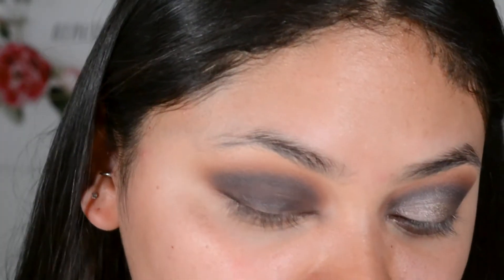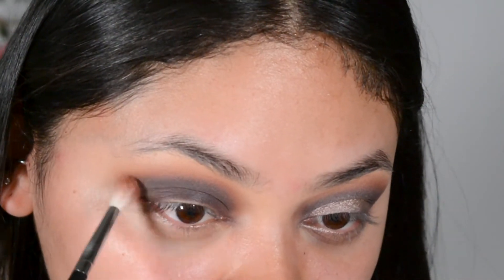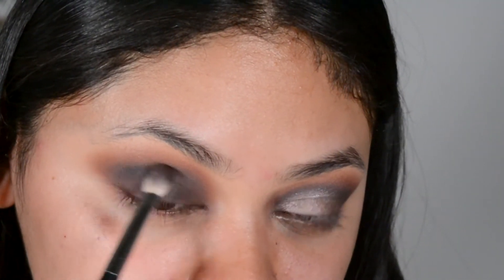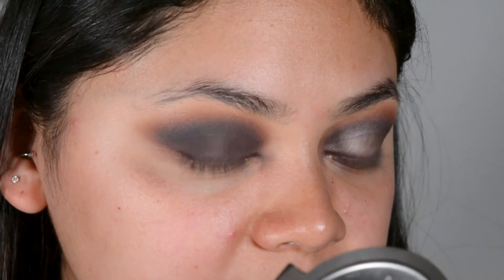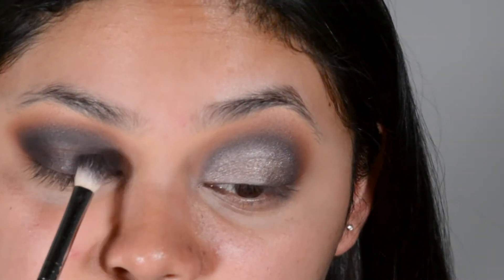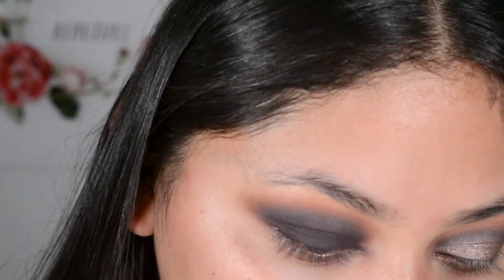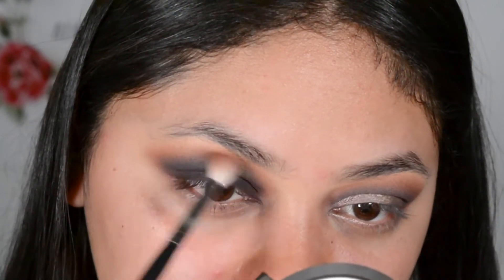Now I'm going to go back into Bunz with my Morphe M514 to blend the purple. Now I'm going back into Soda Pop to build up the purple. Now that I've built up the purple shadow to my liking, I'm just going to add some to my lid — all over my lid with the same brush I was just using. I'm also going to go in with Bunz one more time just to make sure everything's blended well.